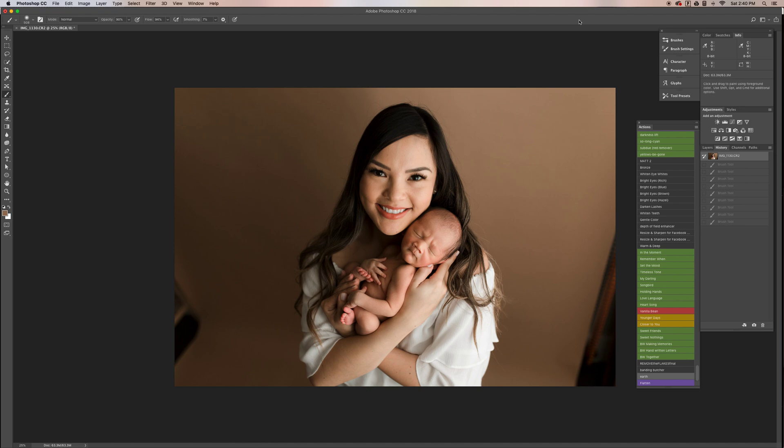Hi everyone, this is Tina from Christina May Photography. I wanted to make a video showing how I smooth out my seamless paper backdrops. I've seen a lot of photographers lately complain about how wrinkly theirs are and how it's difficult to make it look really smooth, so I just wanted to share how I do it.